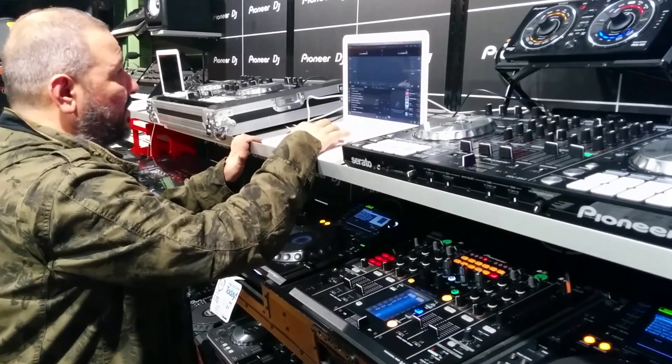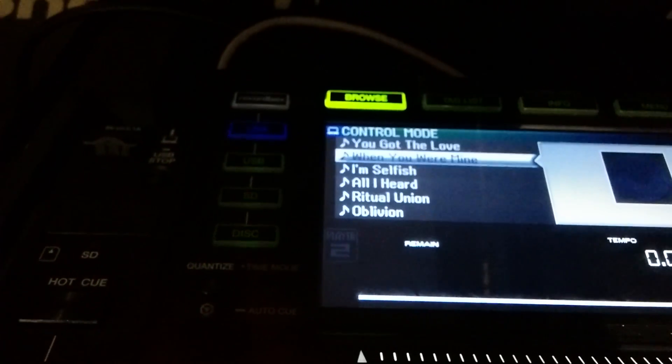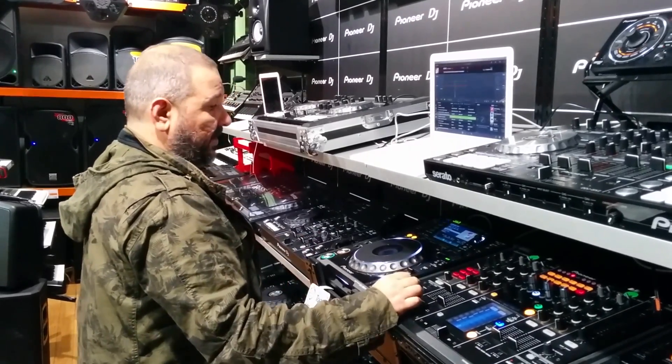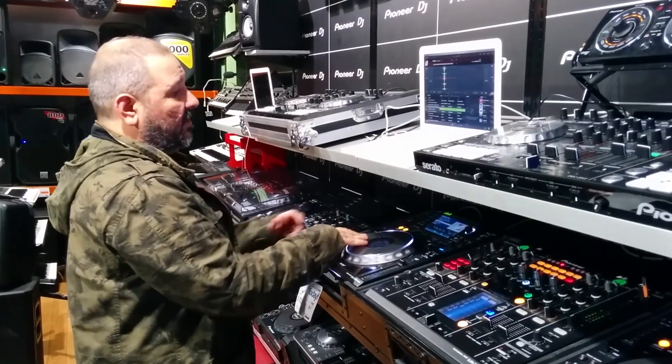I'm just going to go to one of my playlists here, scroll down and choose a track. As soon as I choose the track it comes up on the screen. And as soon as I hit play, I've got control of the deck.